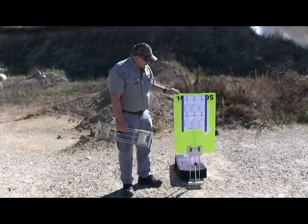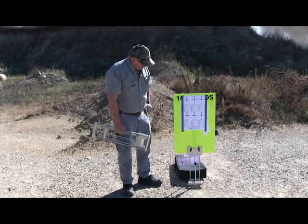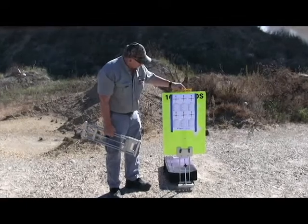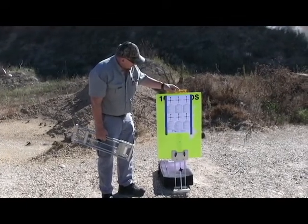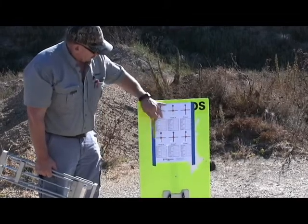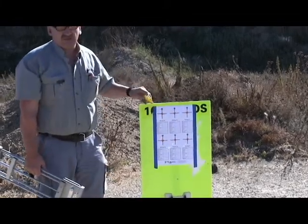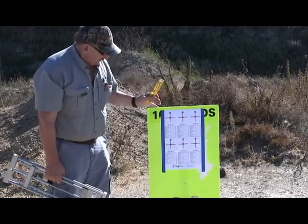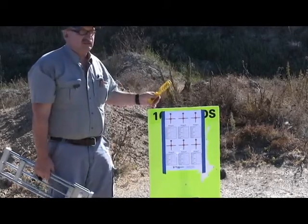Another thing I like about our setup is it's level across here. When I go to set the target stand up, I can get it to where it's level, because I want my crosshairs to be level when I'm down there sighting in. I don't want this to be out of level, especially when it's windy — today we've got about a ten-mile-an-hour wind.